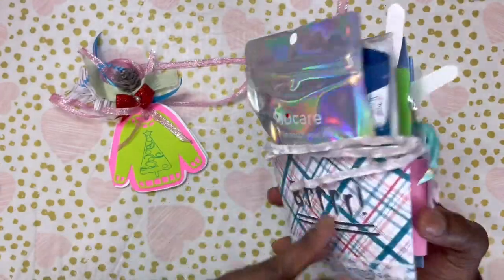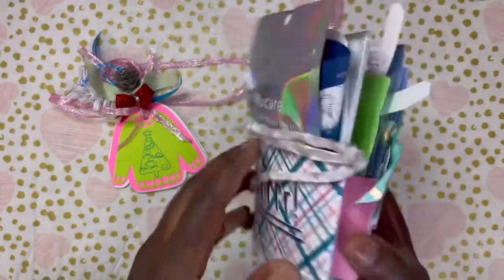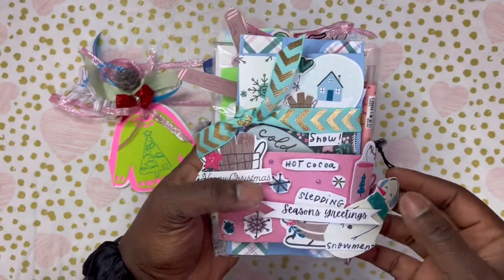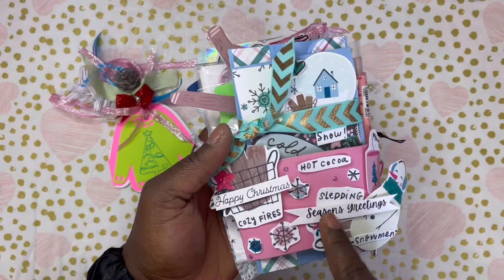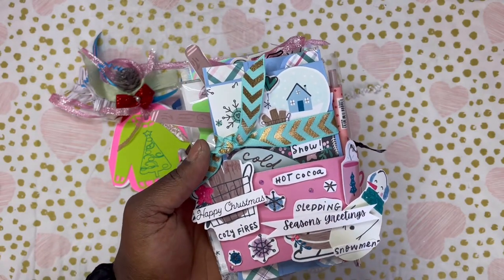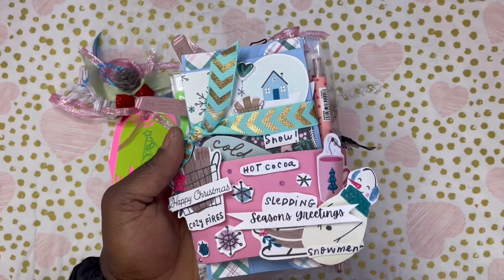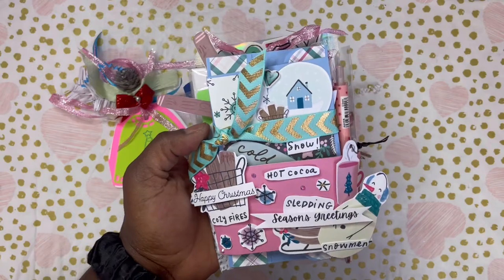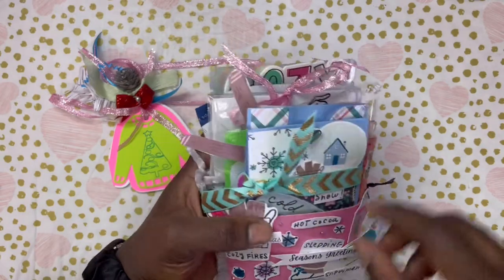She opted to do the loaded coffee cup, which is one of the options — so adorable. She used the Phil and Frosty collection. She used a bunch of ephemera pieces and did some fussy cutting of the sentiments. We have Hot Cocoa, Season's Greetings, Snowmen, Cozy Fries, Happy Christmas. And then she fussy cut out some of the little snowflakes here.